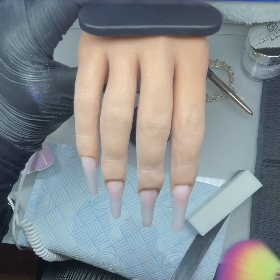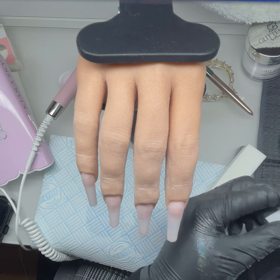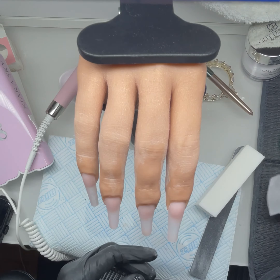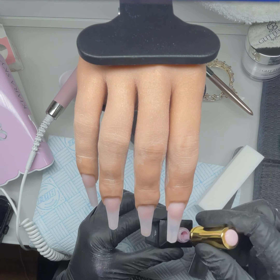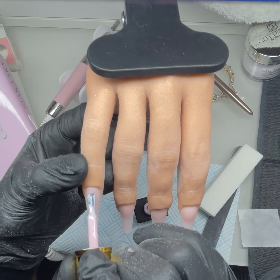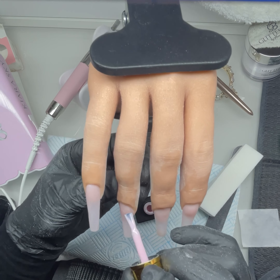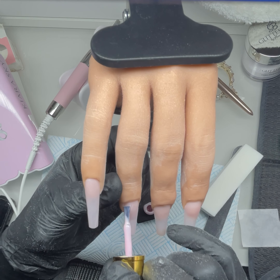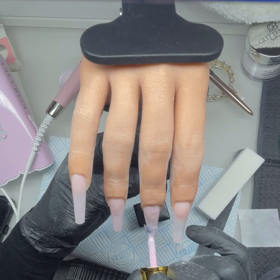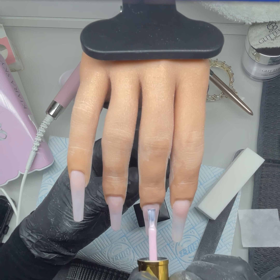I'm trying to get as much dust off the hand as possible — I probably should have washed it but I just wiped it down. That was Glitter Bells gel called Papillion — a sort of milky pink. I thought I'd put that on and then put the chrome on top.